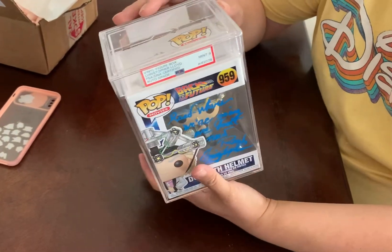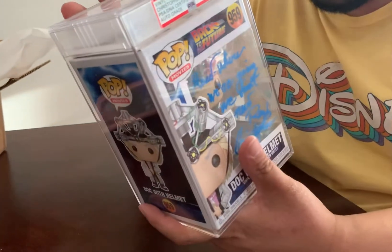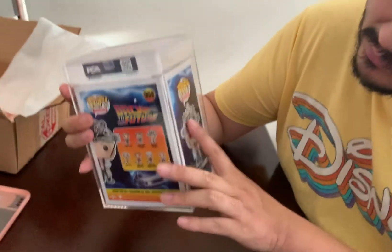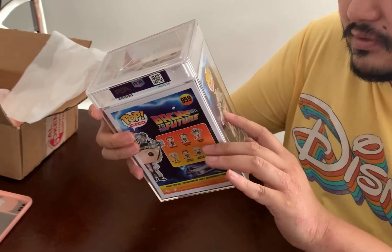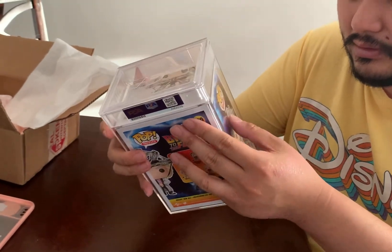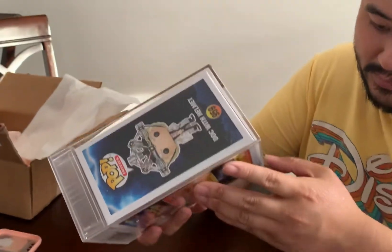This is what the PSA box looks like. It's the first one I ever got, so honestly I don't even know if this is broken or legit or anything. Seems like it's fine. Some minor scuffs on the side of the box, but I don't think it affects the actual integrity of the box. There's a scratch, but it's not really affecting the box.